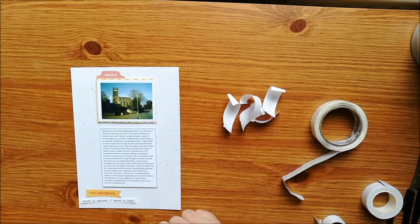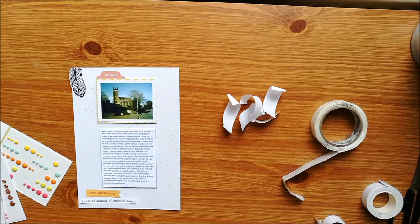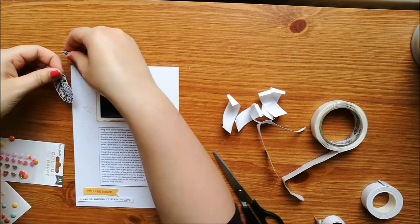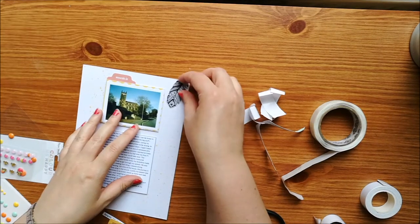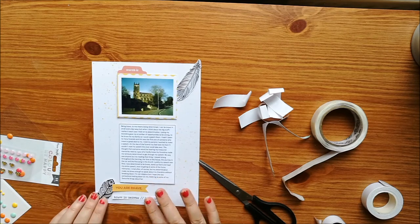I've just done the same there for my journaling, and I'm just laying out the other embellishments that I'm going to stick down. I've got some little die-cut feathers that I think I cut apart from a paper that came from a Mrs. Brimble's box, so I've just cut another one of those out and I'm deciding where to have them — I've decided to have them sort of on the corners of the page and I'm going to layer some of these pieces on top of that.